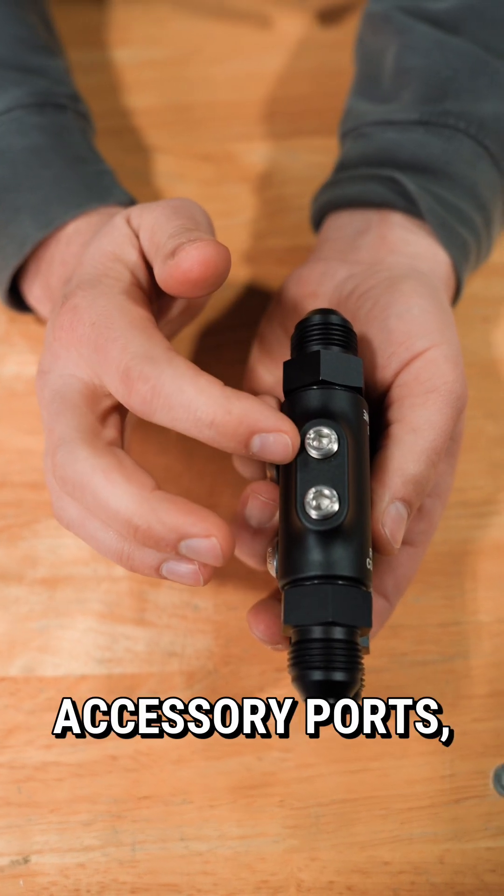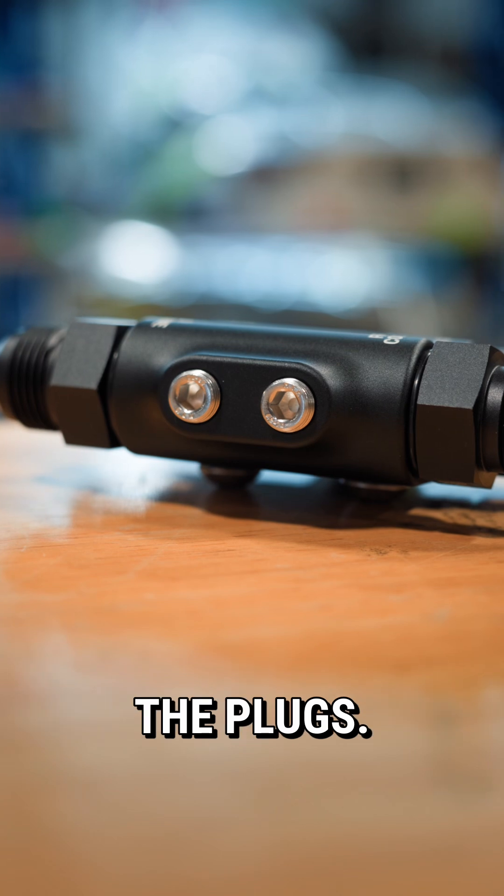There are two 1/8-inch NPT accessory ports for whatever your needs are. If you don't need these, we include the plugs.